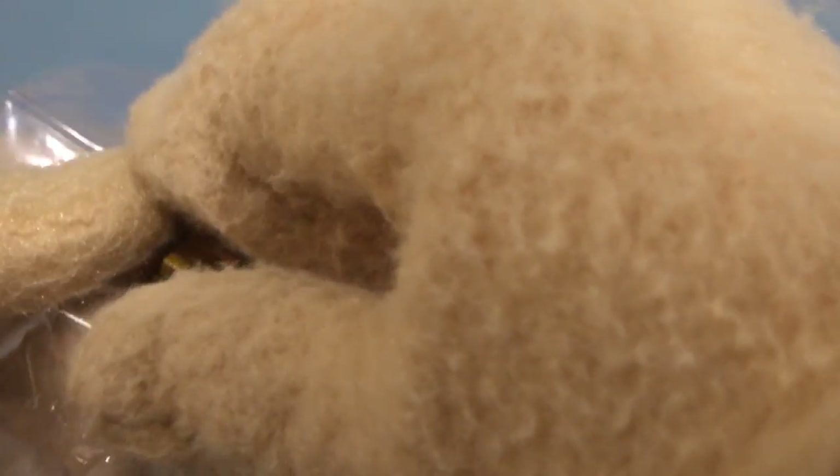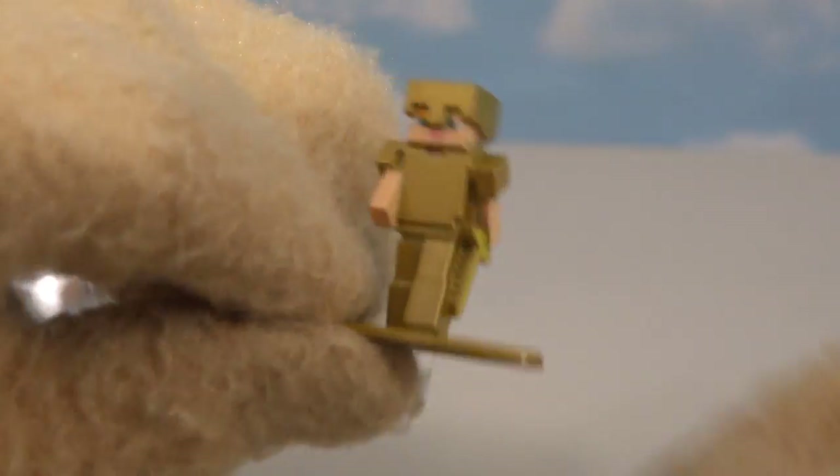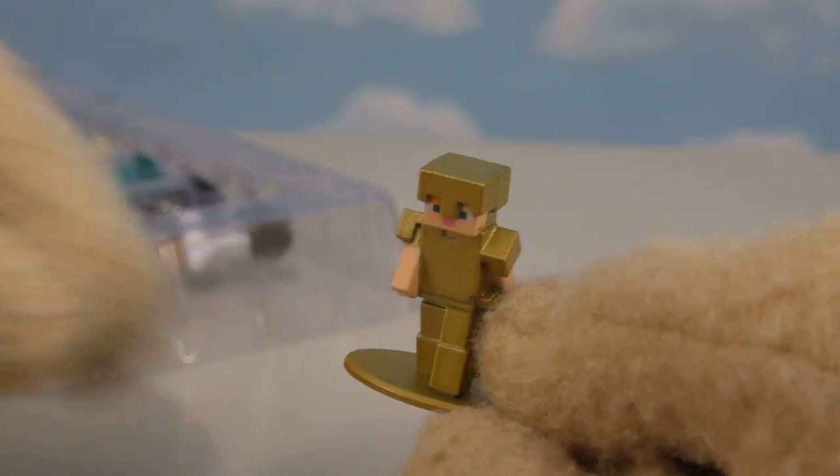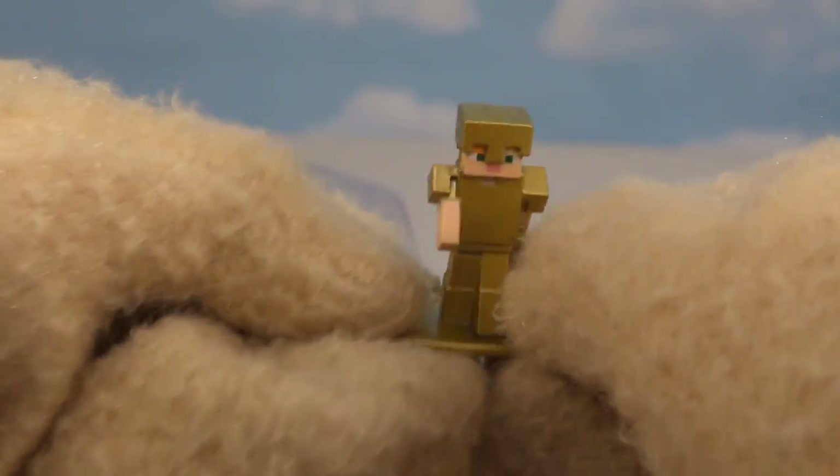The next figure we get out of this pack is Alex. Because wherever there's Steve, Alex likes to follow behind. But instead of wearing silver armor like Steve has, she's wearing some golden armor. And she's all sparkly too — gotta love that.